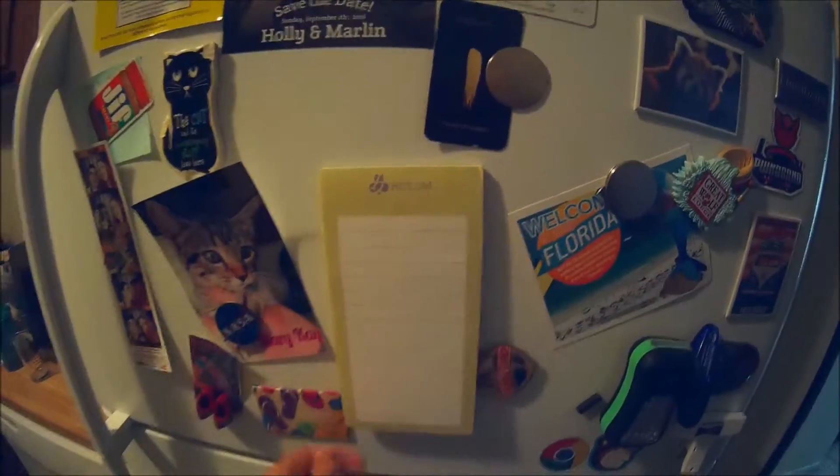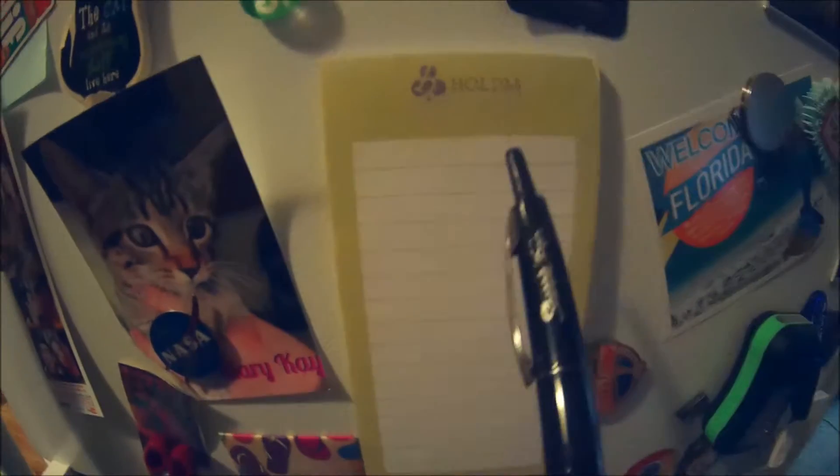Alright, here we go, we're gonna stick it on the fridge like so. We got the magnet included — very cool looking. And let's write some notes on here. Let's write a note on the Hold'em magnetic notepad for the fridge.